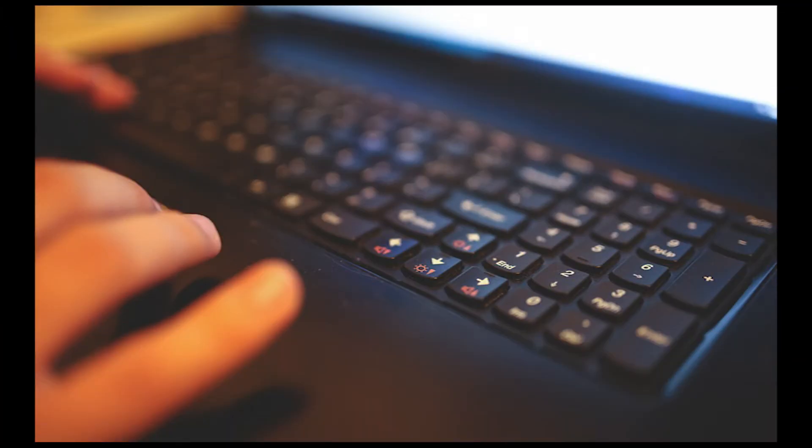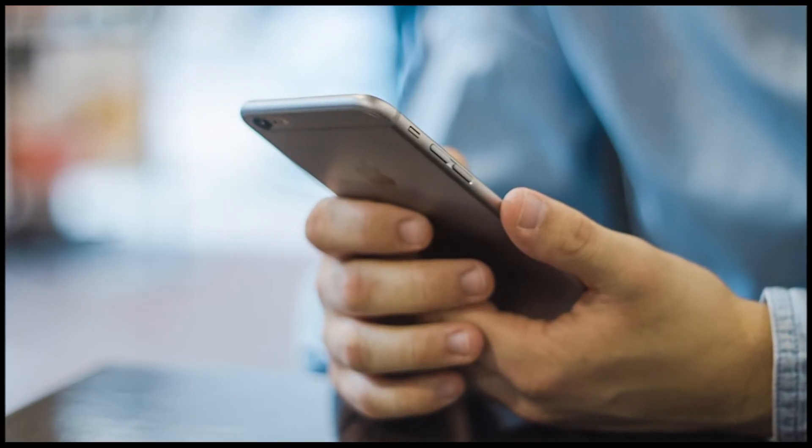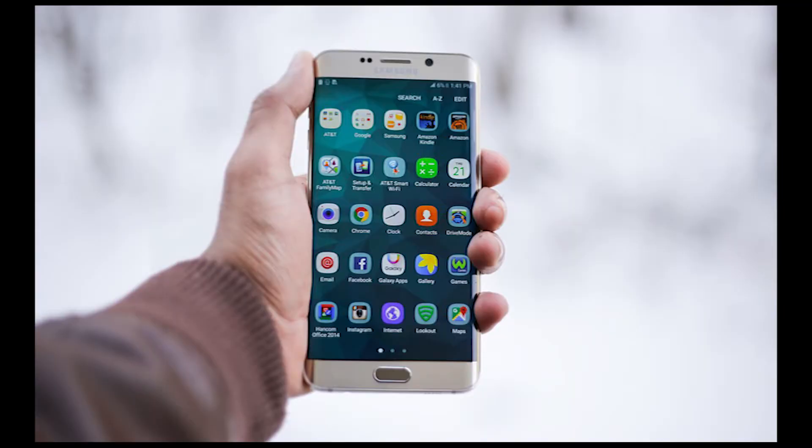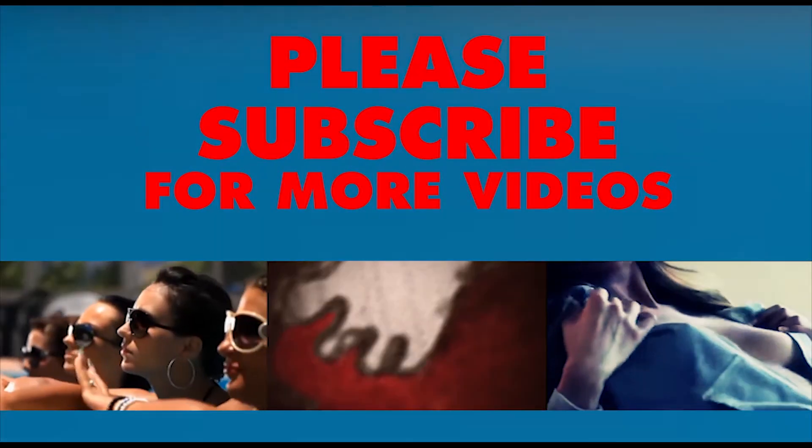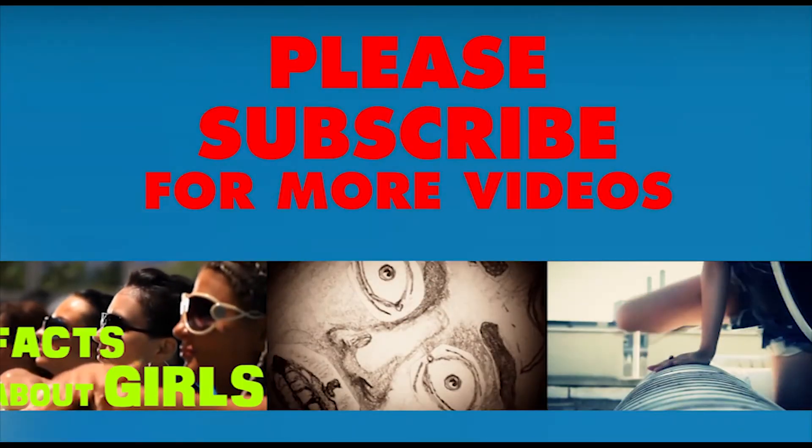Hello, welcome to Factology. Here we upload videos about new technology, inventions, new gadgets, and future ideas. So if you haven't subscribed to the channel yet, please do so so you don't miss any new episodes.